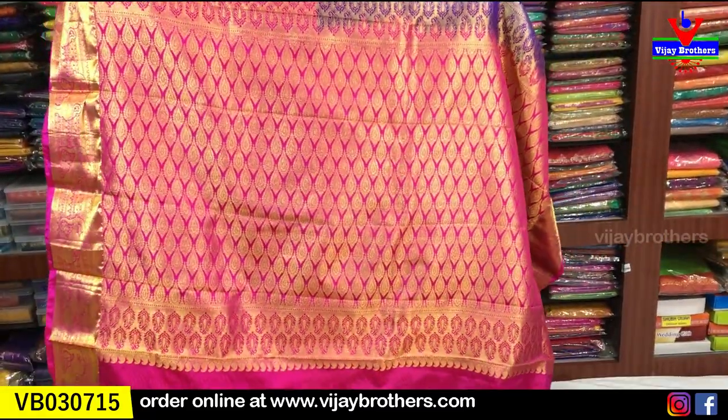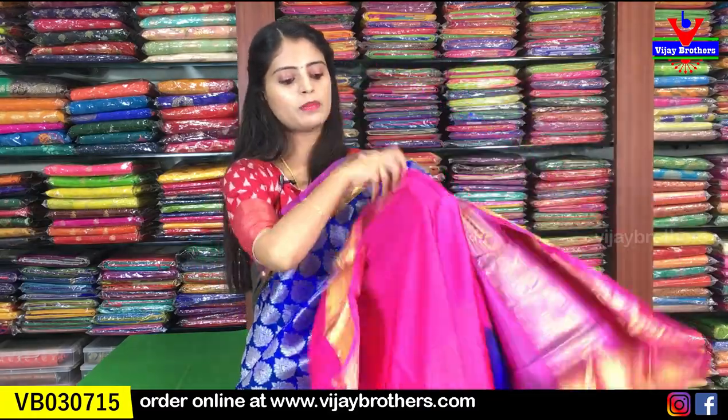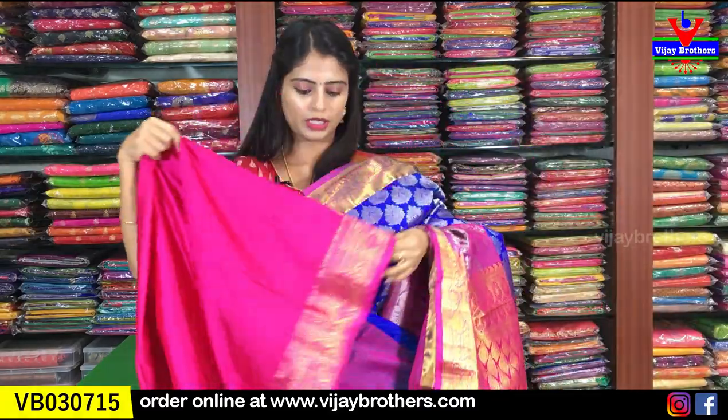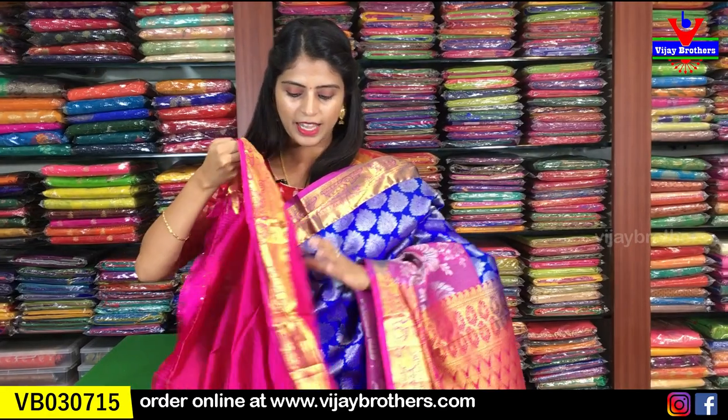The pallu is also a contrast pallu with complete weaving style. The blouse is a contrast blouse. The border from the sari is repeated in the blouse as well. Price: 6,500 rupees - six thousand five hundred rupees.